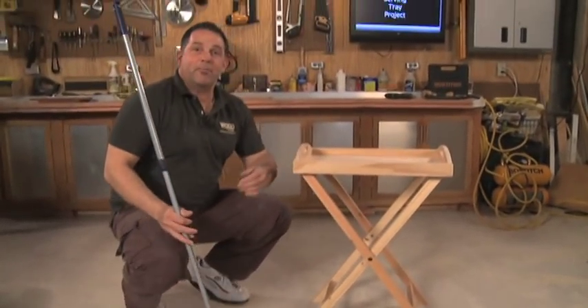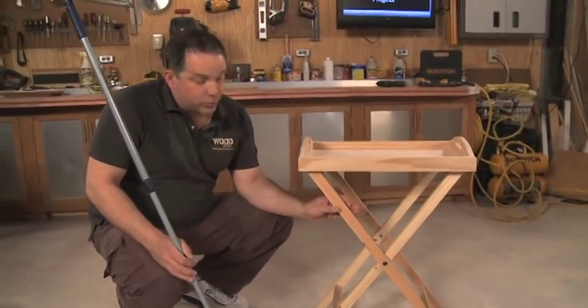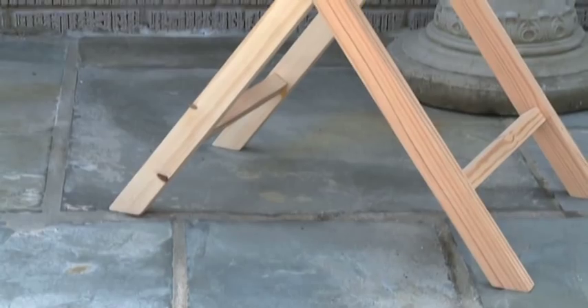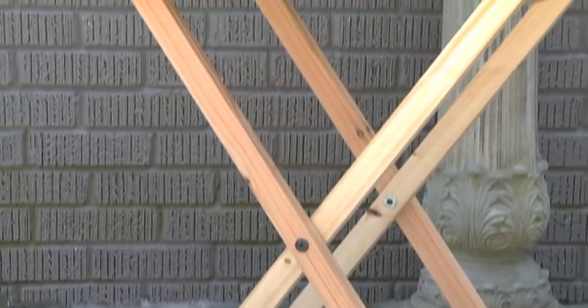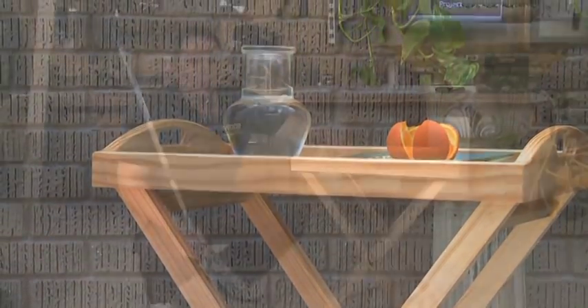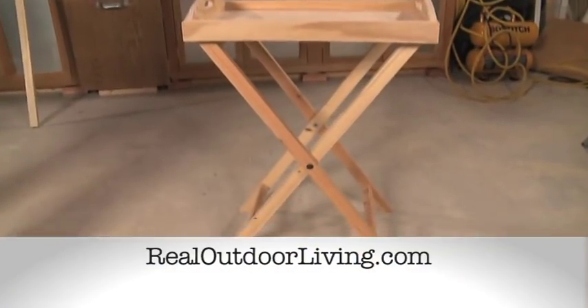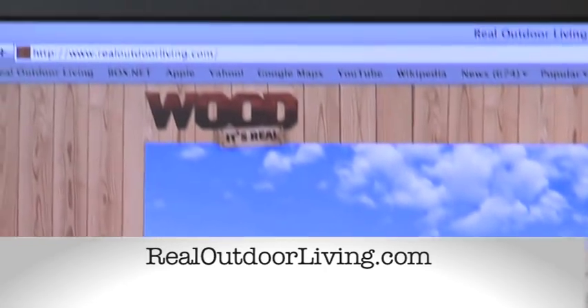Well, what do you think? Not bad for a couple days in the workshop, huh? Best thing is the fact that because these are pressure-treated southern pine on the bottom, you can set this anywhere out on the patio or deck and not worry about dampness on the ground. This is a really nice looking tray — just needs a coat of paint, maybe a coat of varnish. All I need are a few friends so I can have a party and serve them up. Thanks for watching and remember realoutdoorliving.com for more great woodworking projects.